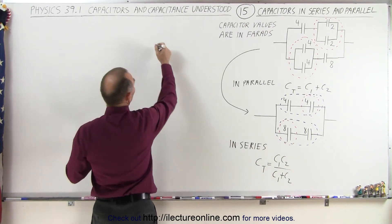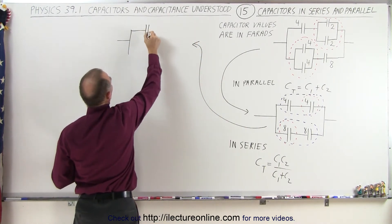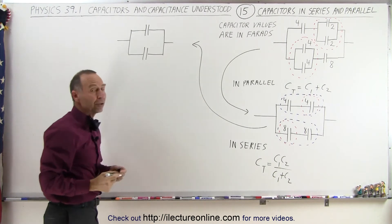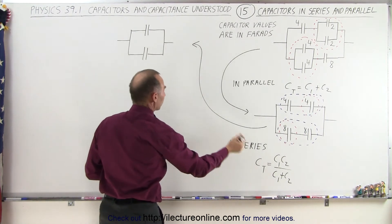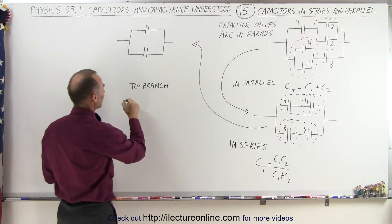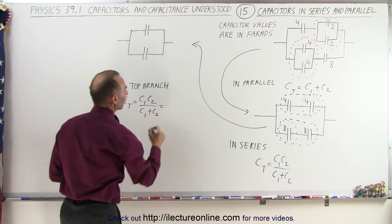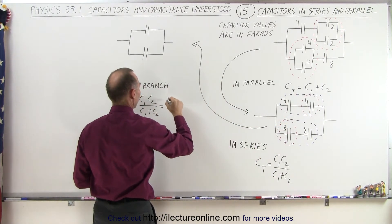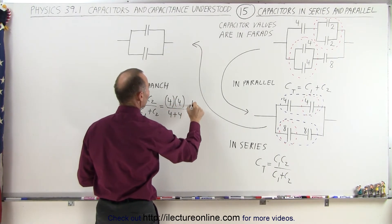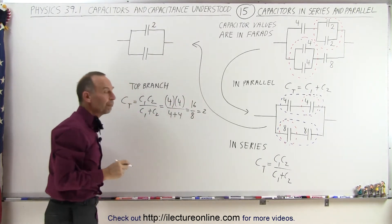When we do that, we get the following equivalent circuit — one equivalent capacitor in the top branch and one in the bottom branch. For the top branch, C total equals C1 times C2 over C1 plus C2, so that's 4 times 4 divided by 4 plus 4, which equals 16 over 8, which equals 2. So this capacitor becomes an equivalent of 2 farads.